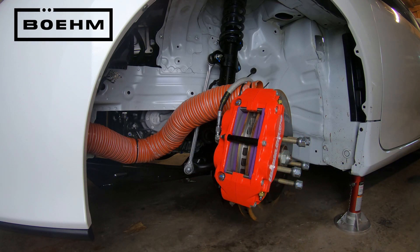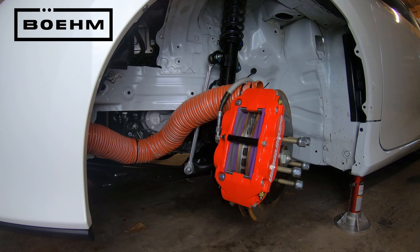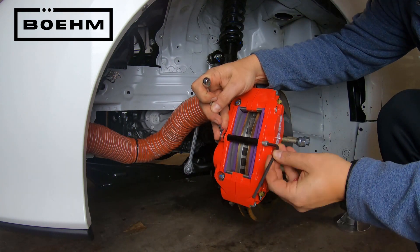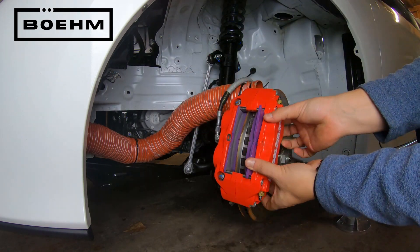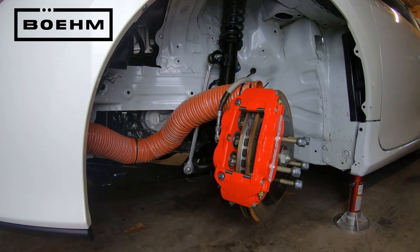Next, I'll show you exactly how easy it is to change the pads. I did want to point out here, while the pads are out, that you can just see three of the six pistons in this caliper here on the inboard side. It's a really neat caliper.